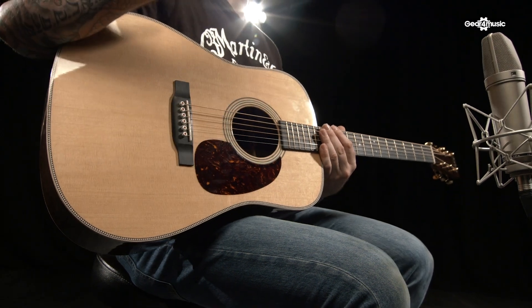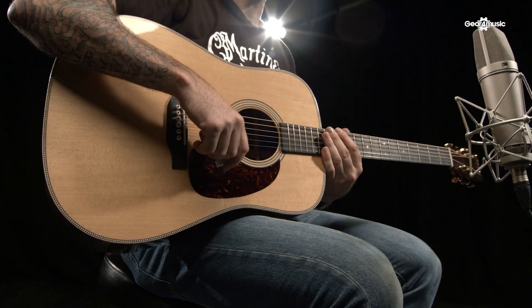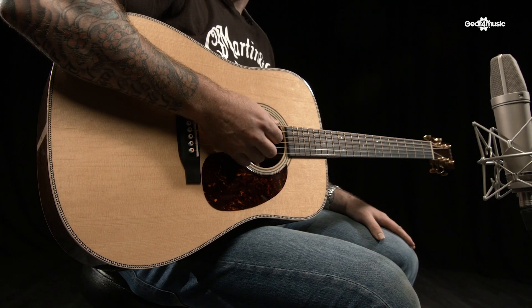The Adirondack bracing gives you a lot more headroom. If you think of a standard D-28 as a 50-watt amplifier, this is like 150 watts — it's very, very loud and very, very dynamic. Let's hear what it sounds like.